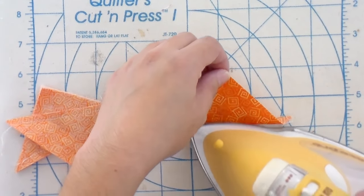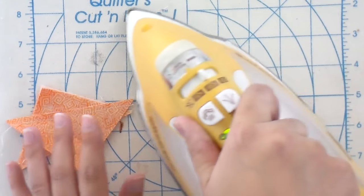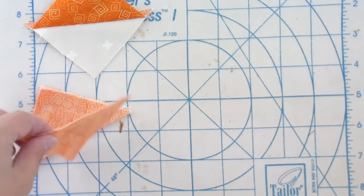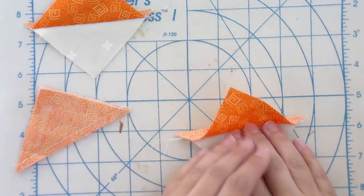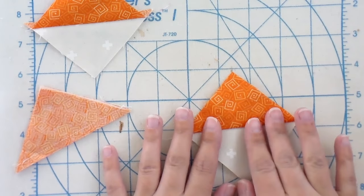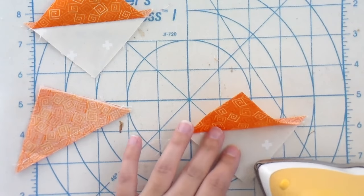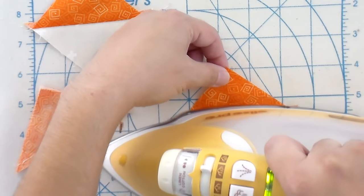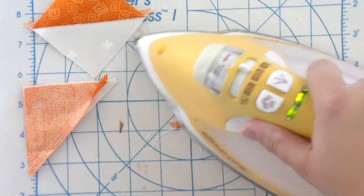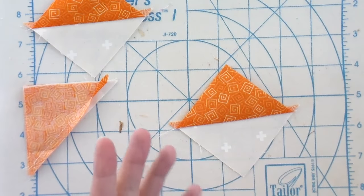I'm going to press the seams underneath the dark side of the fabric. The biggest mistake I see people make when they press half square triangles is they just plop the iron down right on the center, which can create a pleat and then your unit doesn't end up square. What I do is start with the tip of my iron completely on the side we're pressing away from, and then just real gently drag that up and hold it for a second. That way you get a nice smooth crease in the fabric with no pleats.